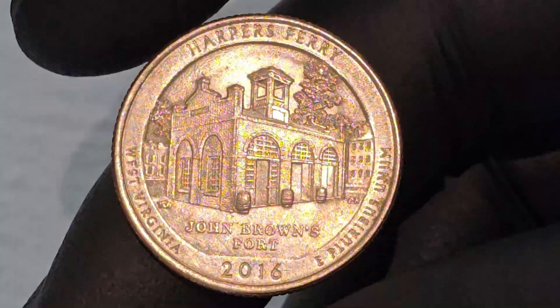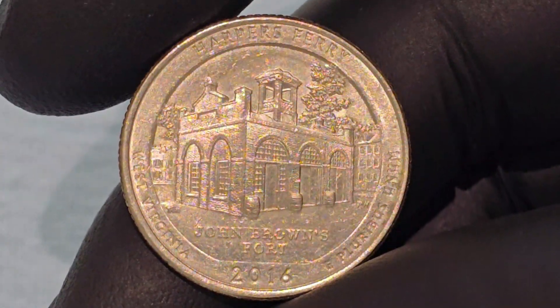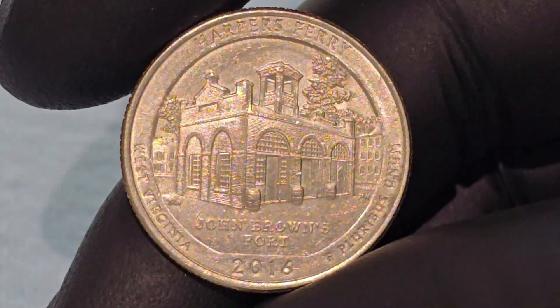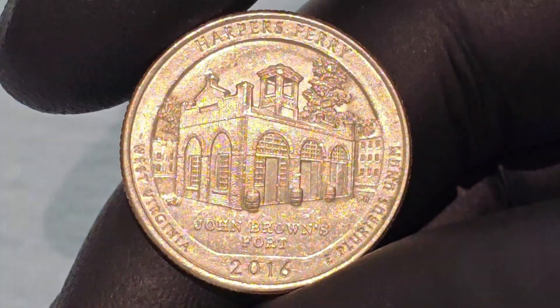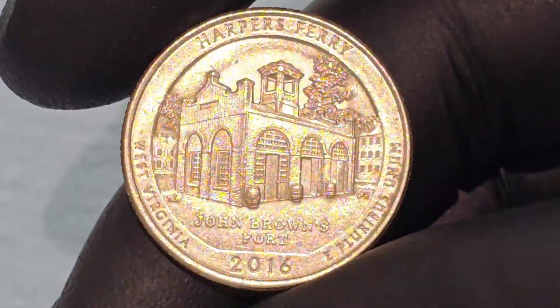The reverse side of the Harper's Ferry Quarter is where the coin's unique design shines, highlighting a significant piece of American history. The focal point of the reverse design is an image of John Brown's Fort, the most famous building in Harper's Ferry.